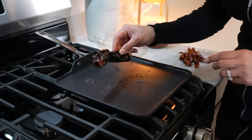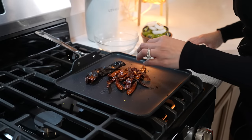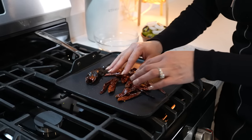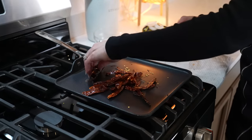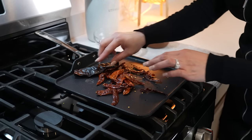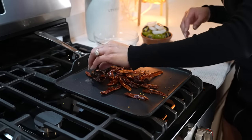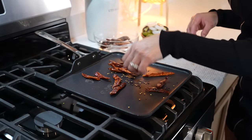Now we're going to toast one guajillo pepper along with chile de árbol — I'm using 20, but of course it's also going to depend on how spicy you want your salsa. Just toast them for about 30 seconds; make sure that you don't burn them.